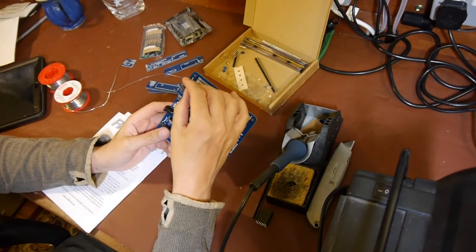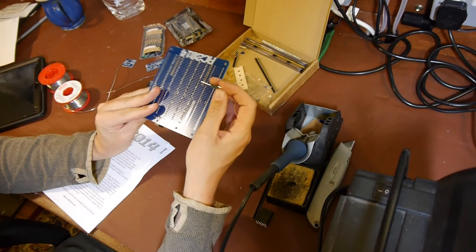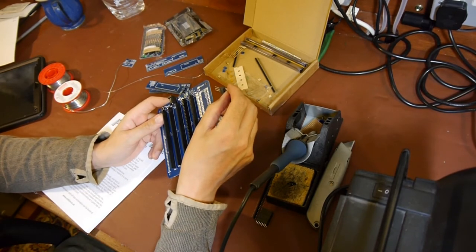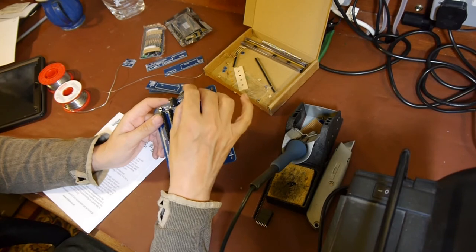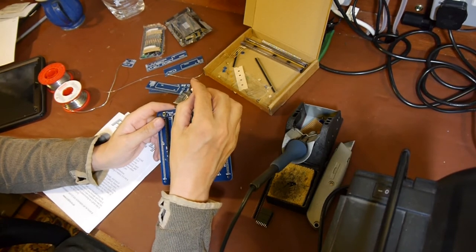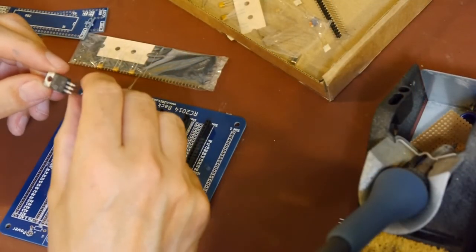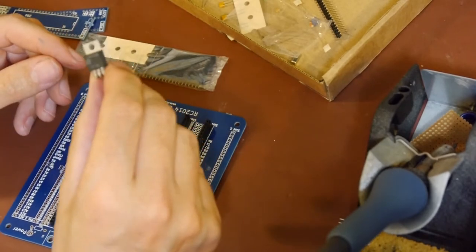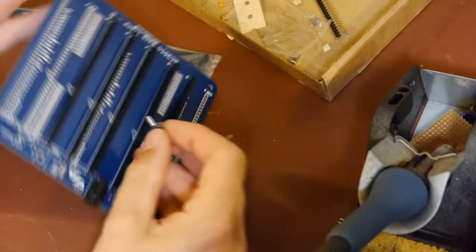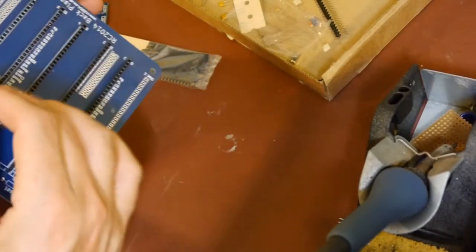It looks like you can link out the regulator if you don't want to use it, but I do want to use it because I think it'll be more flexible. So let's put in this vintage LM7805 5V regulator. Does anybody want to guess now I've bent the legs - is it going to line up with the hole in the circuit board? Let's find out.